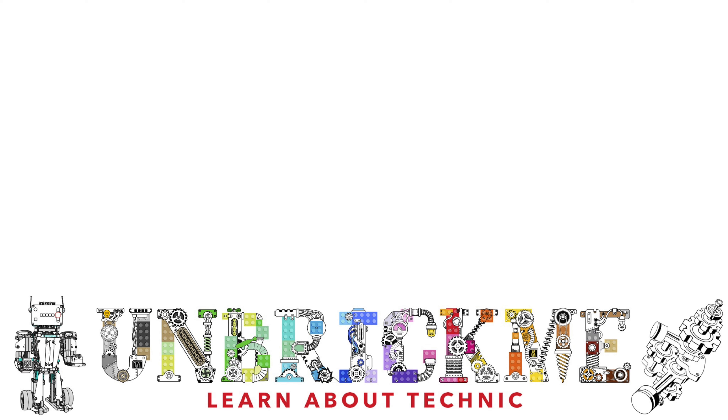Please let me know your thoughts down in the comments below. My reviews of the LEGO Technic 2022 sets are coming very soon, so make sure to subscribe so you don't miss those reviews. This is your Unbrick Me here, and I'll see you in the next one.